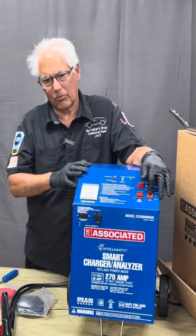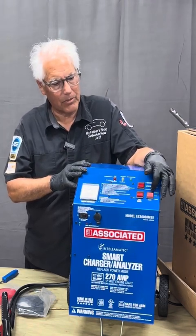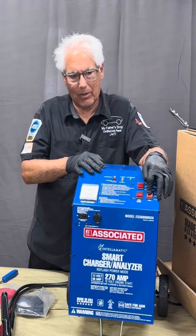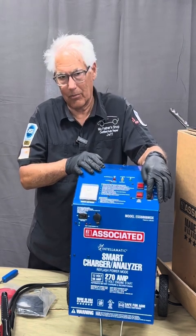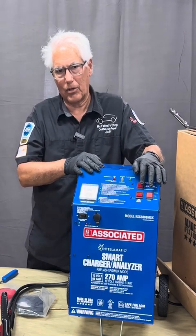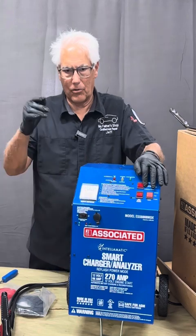We can flip a switch and it'll do charging for the different types of battery, whether it be an AGM sealed battery, a gelled battery, or a regular battery. This will also switch over to cranking power if we need that.